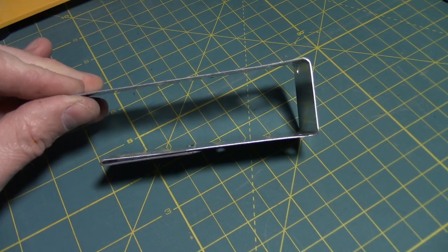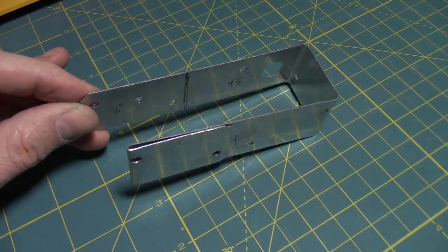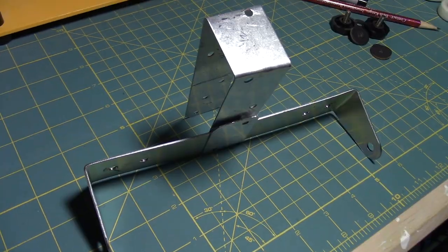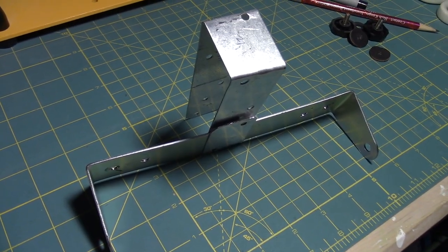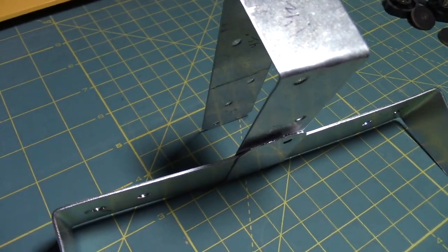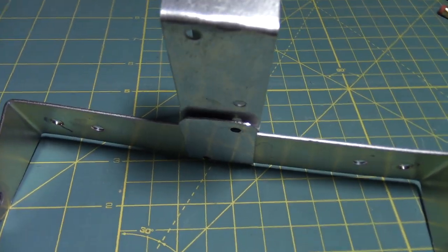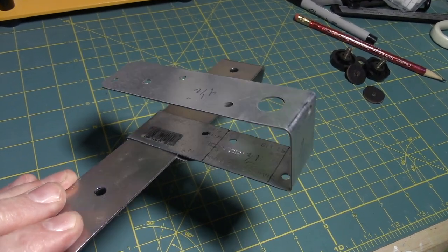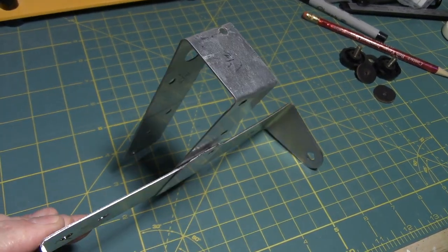This ended up being my first basic shape. You can use it for reference, and as you can see, the tight fold here at the bottom is designed to nicely fit the original mounting bracket into place. Yours may be a little bit different.